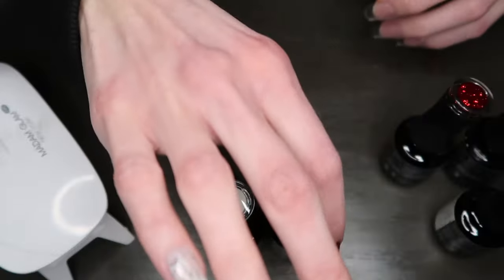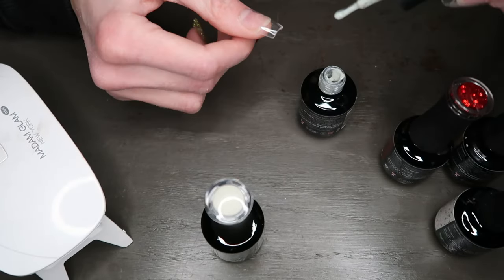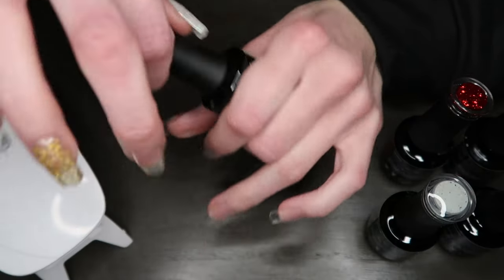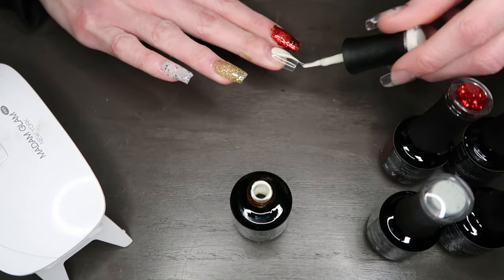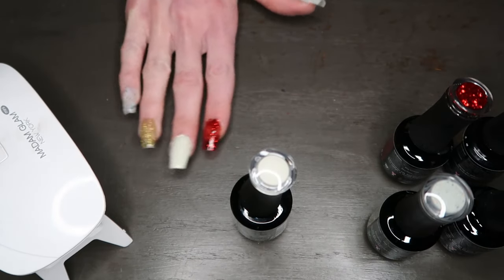This one looks like wrapping paper! And then this one is very similar but more green, so I'm going to do the green on my middle finger. Now I'm going to cure these.